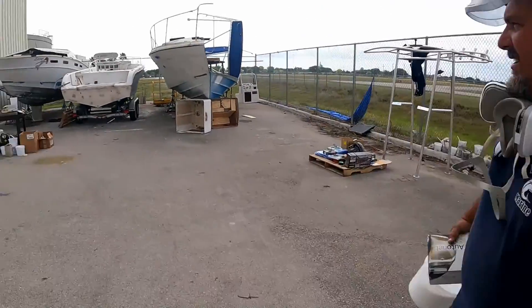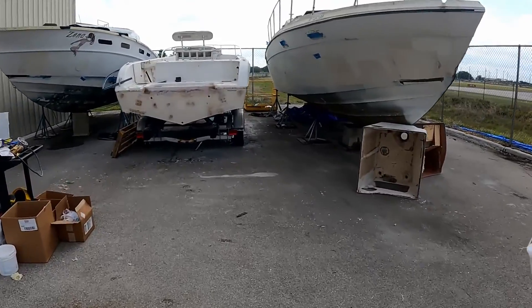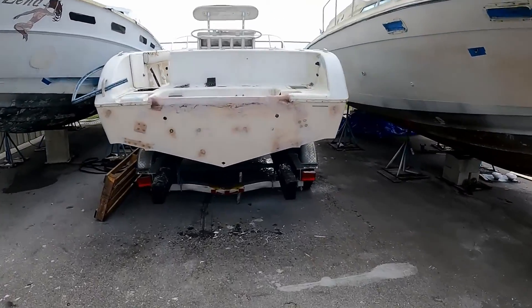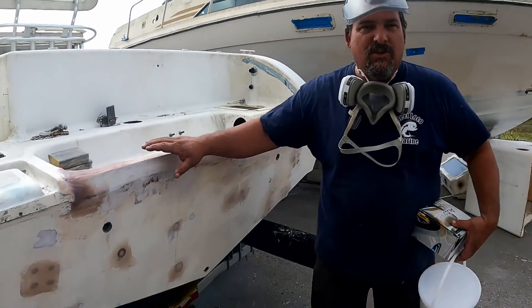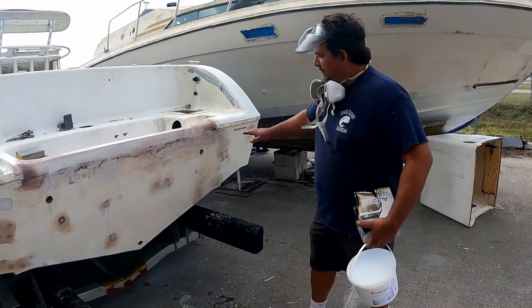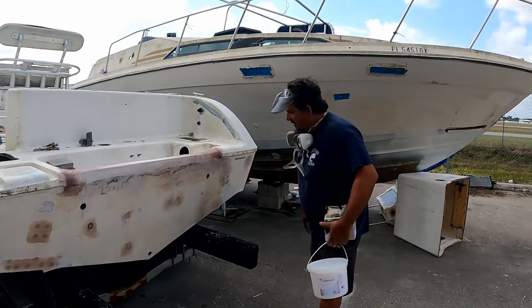And the transom. So we raised the transom up about two inches. You fill all the holes? All the holes are filled. Hopefully next week we are going to paint this with gel color. That's the idea. And then before it was round, now it's squared off. We still have to do some more sanding just to blend it in.